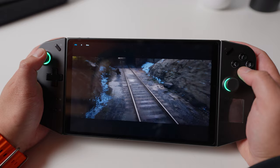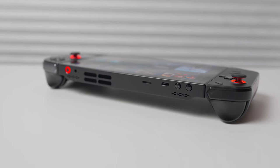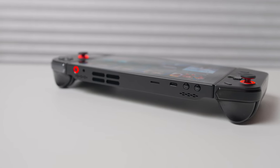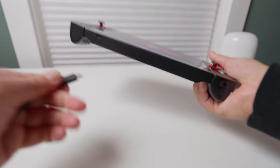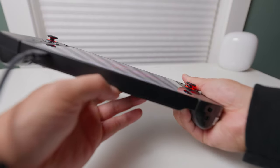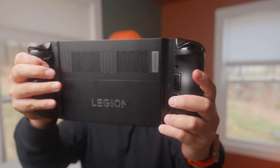The top has volume controls, a microSD card reader, thermal fins, speakers, a headphone/mic combo, a power button, and a USB-C 4.0 port. There's another USB-C 4.0 port at the bottom. I'm not a fan of these two placements since the cables pop out and get distracting, but you can get right-angle cables online to fix that. There's also a kickstand, which is great if you need to prop it up on a table.